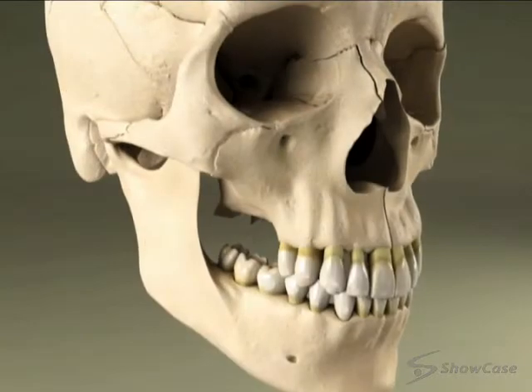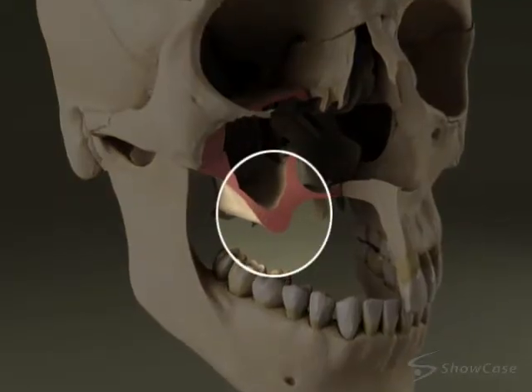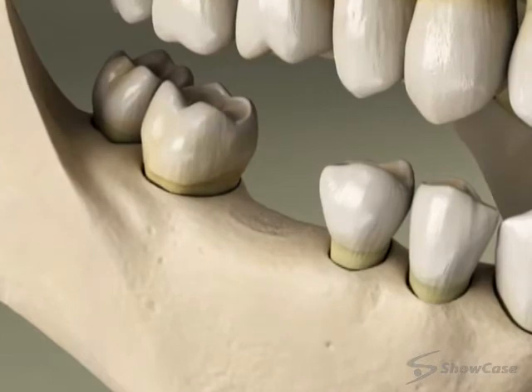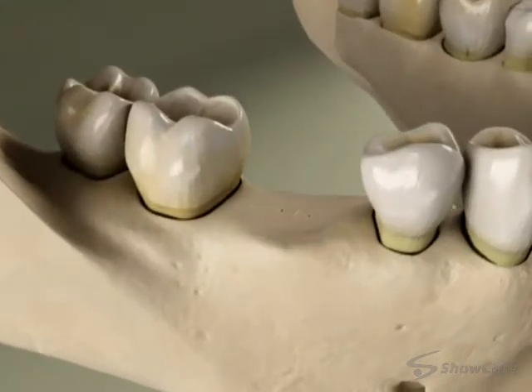A sinus graft thickens the walls of bone that forms the upper jawbone and the floor of the sinus. Bone grafting replaces the height and width of the jaw where bone tissues have receded, and ridge preservation fills the empty socket of an extracted tooth.